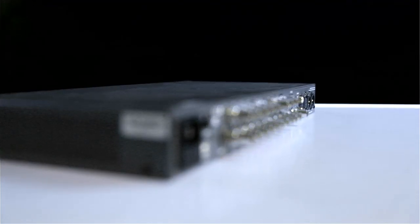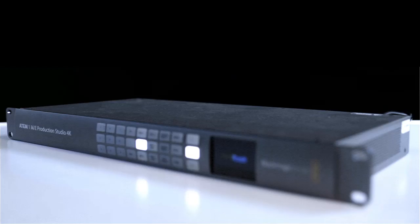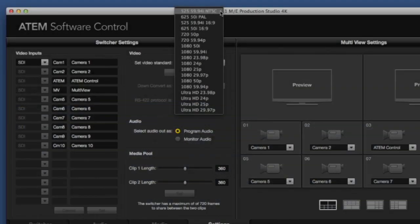There are currently two ATEM 4K models on the market: the lower priced ATEM Production Studio 4K, and this one, the ATEM 1ME Production Studio 4K. Both are compatible with NTSC, PAL, SD, and HD, up to Ultra HD resolutions.